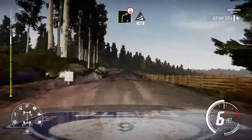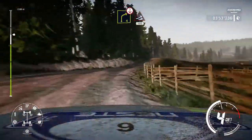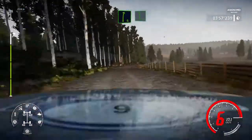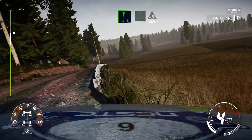Caution right 4 over crest cut keep in over jump keep middle 100. Right 6 into flat left. And jump keep middle 150.